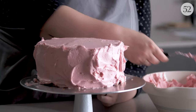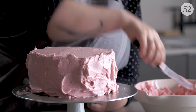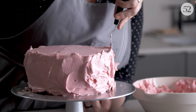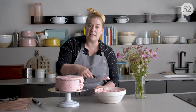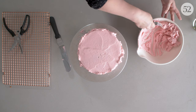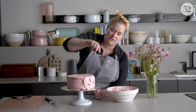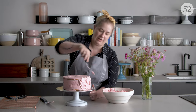Start with a cake that's basically crumb coated. I like to use a small offset spatula to start applying the swoops, and I like to start on the sides. You also tend to use a little more frosting when you do the swoop method, so I would suggest making a recipe and a half just to make sure you've got enough. The key to good swoops is to use plenty of frosting and just use this kind of motion with your wrist, back and forth.